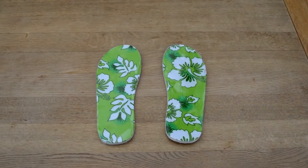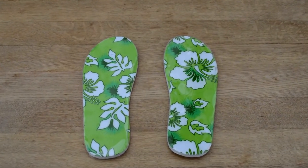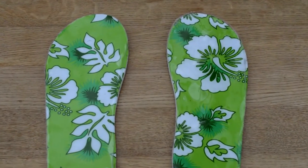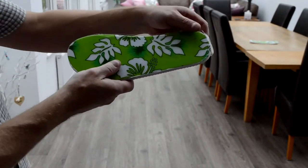Sticky flip-flops. These flip-flops do not have the toe pillar and straps that usual flip-flops have. They are covered in a layer of glue which makes the flip-flops stay on the bottom of your feet. When not in use, the glue is protected by plastic covers.